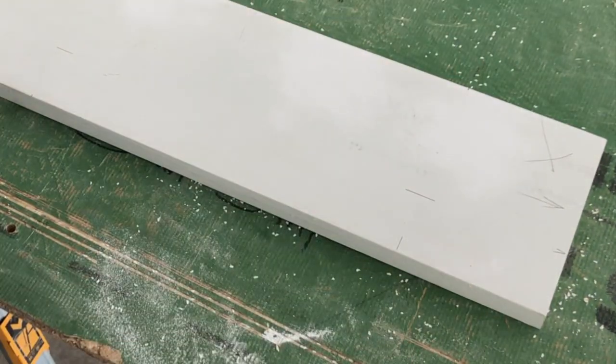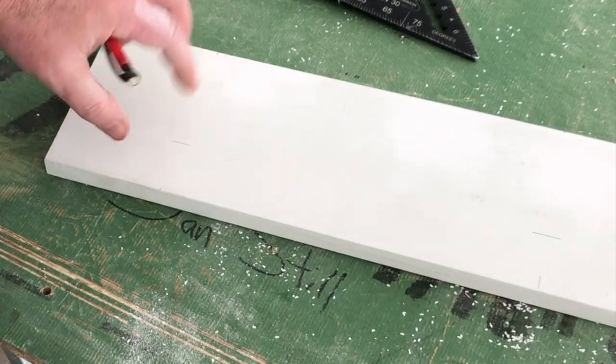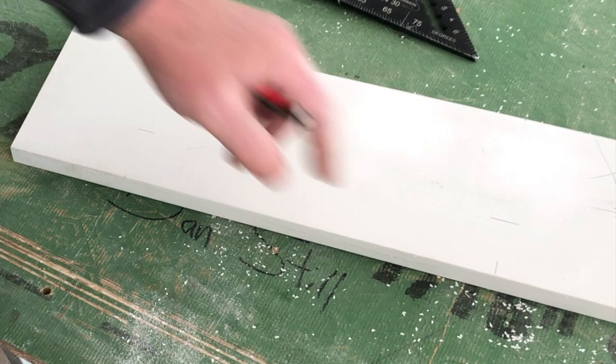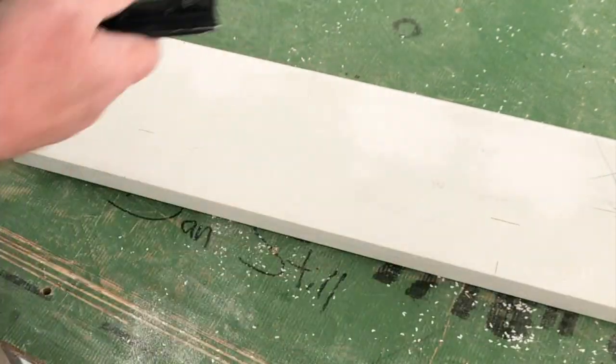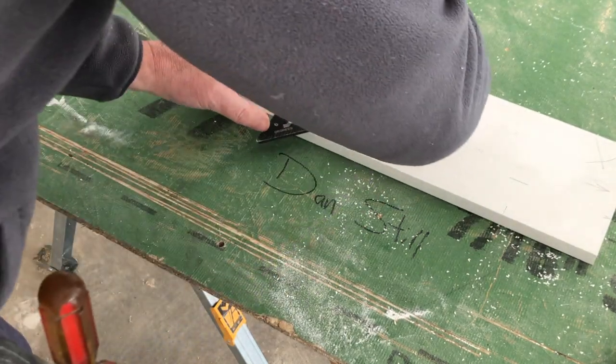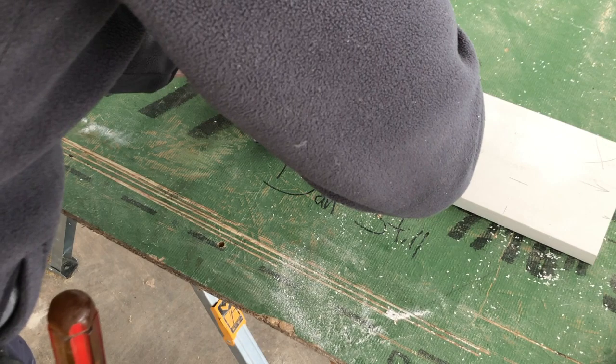That's going to give us an indicator of the depth here and here. This is the width of the cut here and here. At this point I'm just going to line these marks up and make my cut line here.